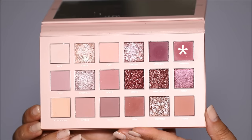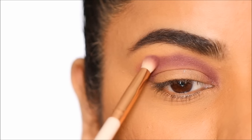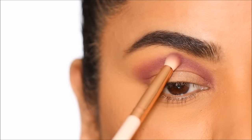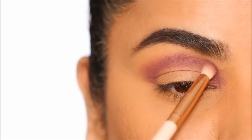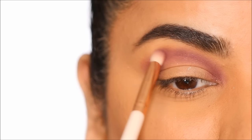Next I'm going to pick up the shade Spanked and blend this crease out further. I'm going to place this eyeshadow only in the outer edge of my crease and keep blending until the two eyeshadows melt into my skin tone.